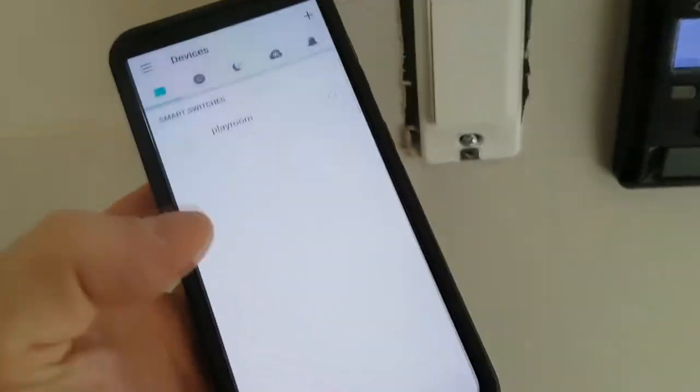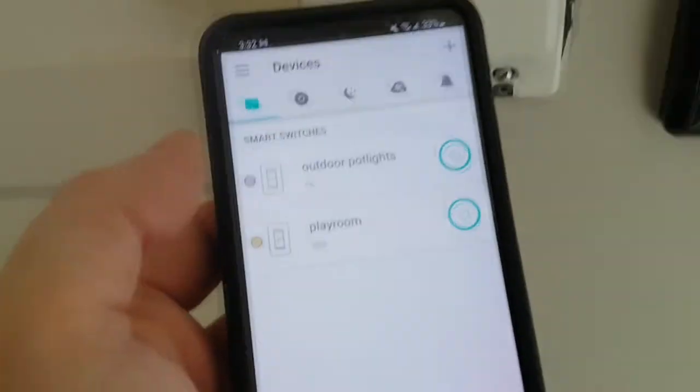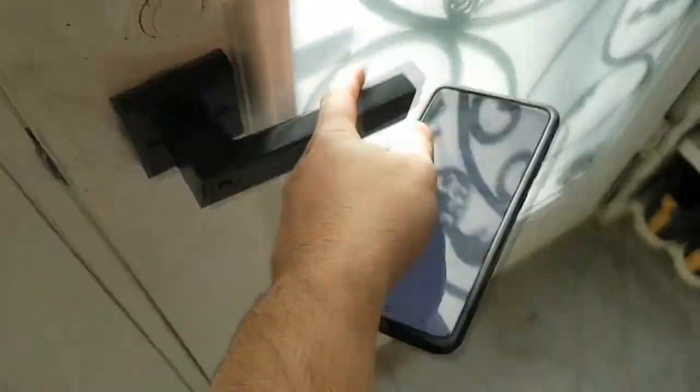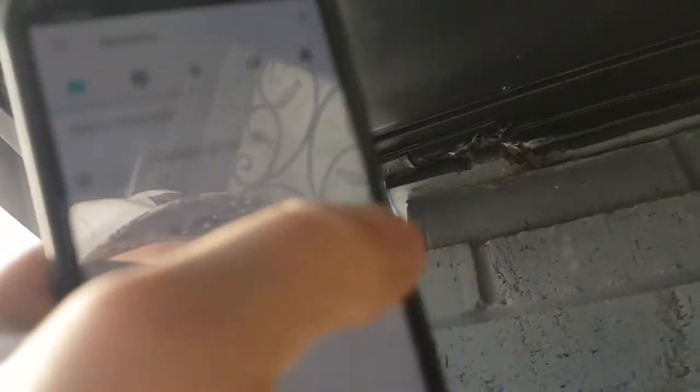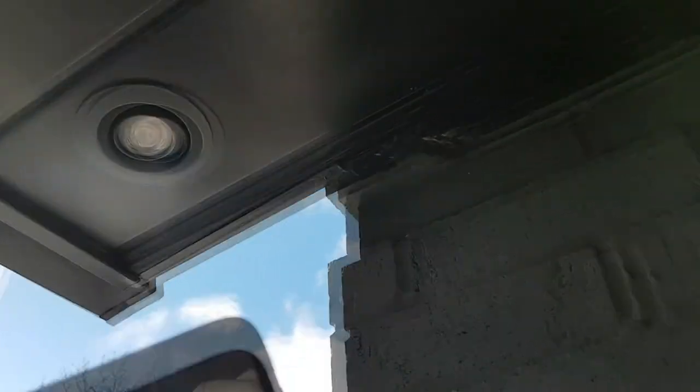The next step is to see if this actually worked. There you go — Outdoor Pot Lights. We're going to open this up and turn it off. Right there — you can see that it's working.